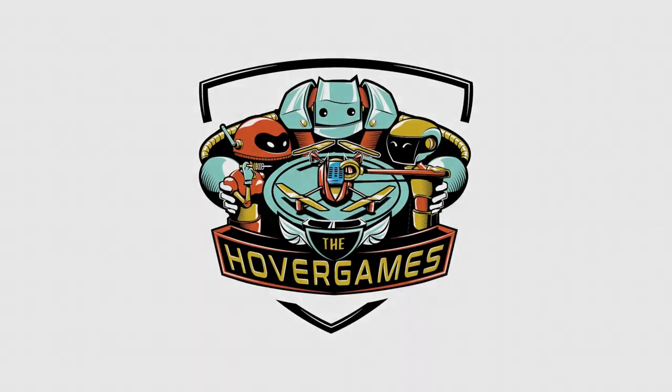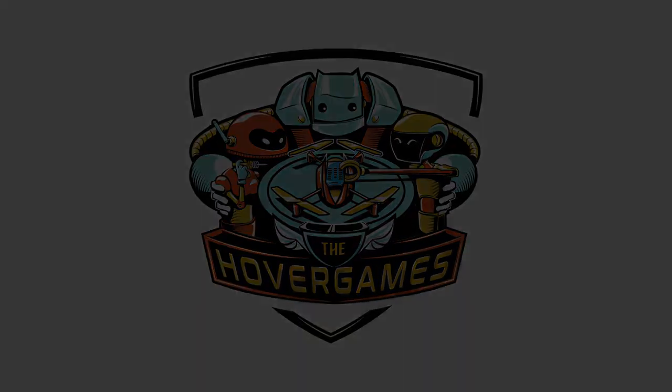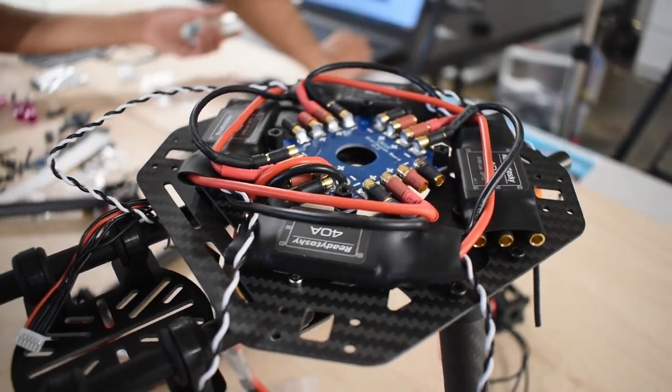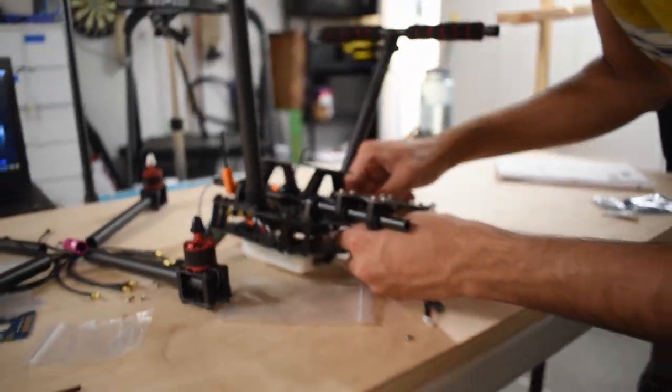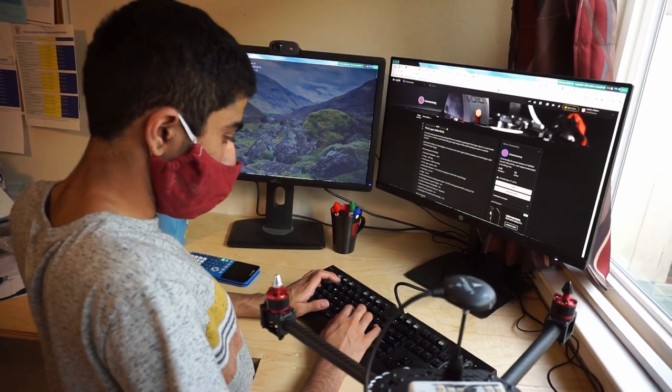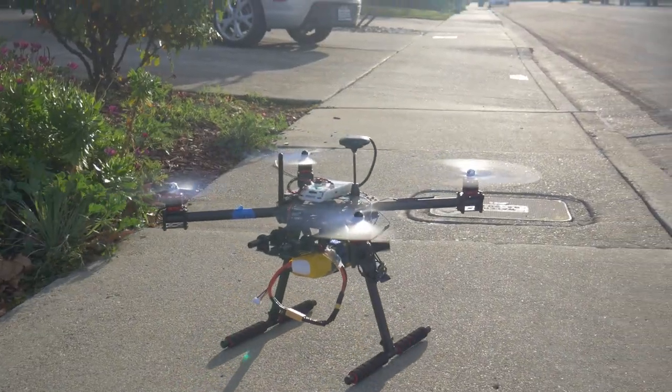We're the competition team from Amateur UAVs and we're participating in this year's Hover Games Challenge. In this guide, we'll show you each part of the setup process: how to assemble the kit, flash the software onto the flight controller, and get the drone in the air.